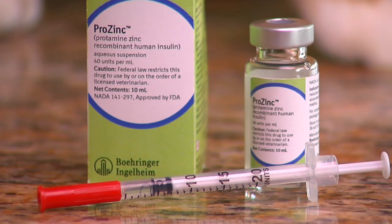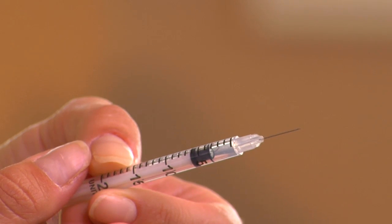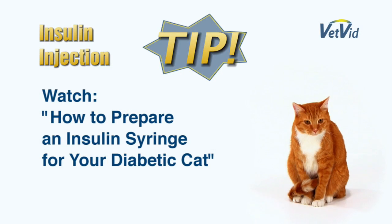Lisa has already filled the syringe with Frankie's correct dose. For more information on preparing your syringe, you can watch our VetVid video, "How to Prepare an Insulin Syringe for Your Diabetic Cat."